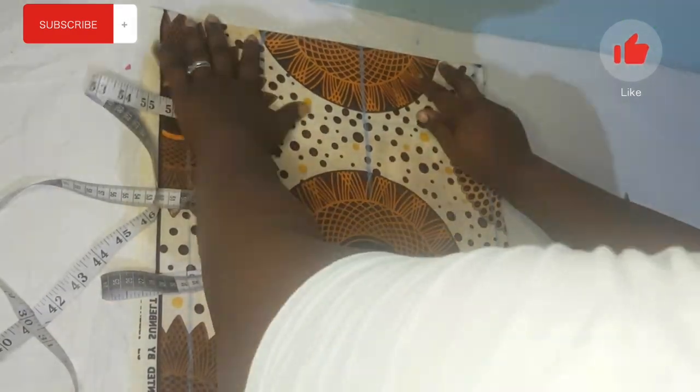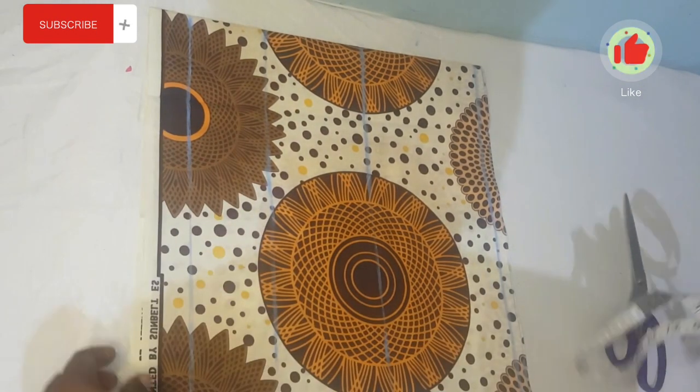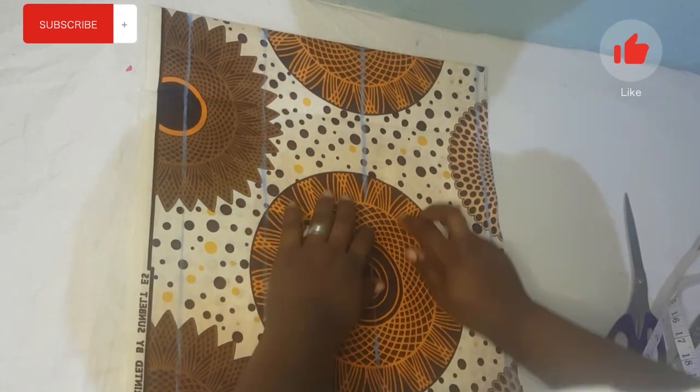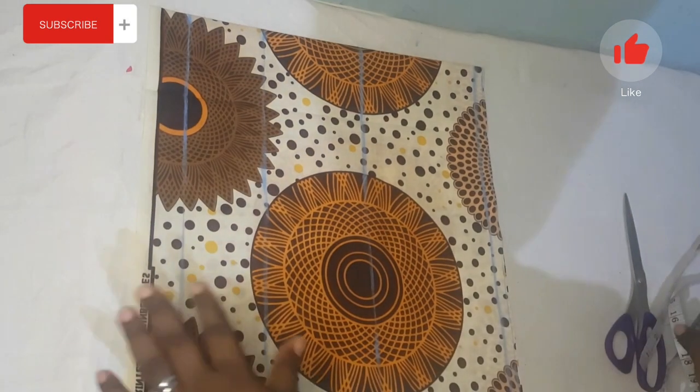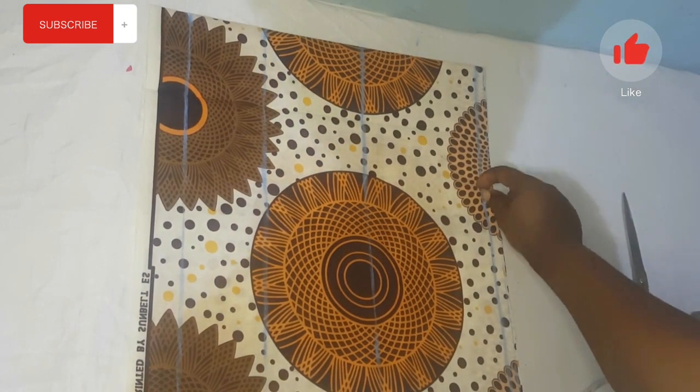Hello, welcome to today's video. I'll be showing you how to cut an off-shoulder bustier. You can see I already have my starting point line drawn out.